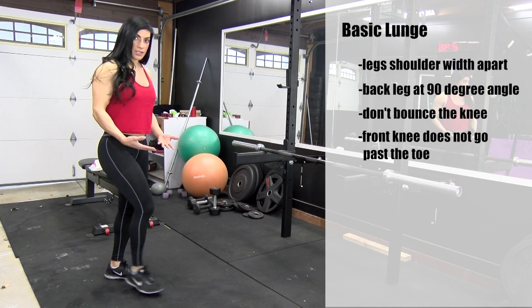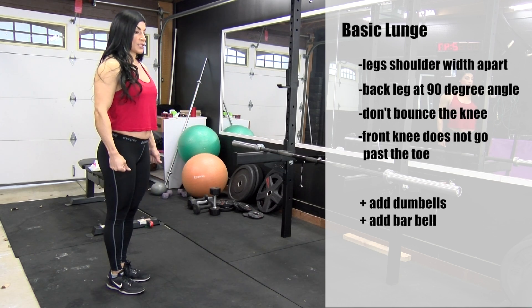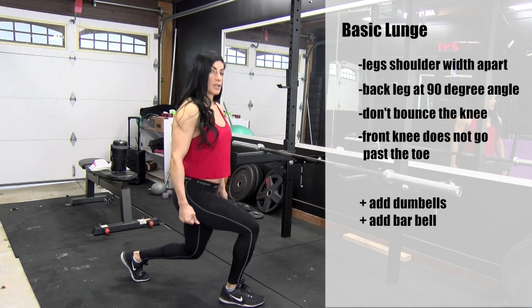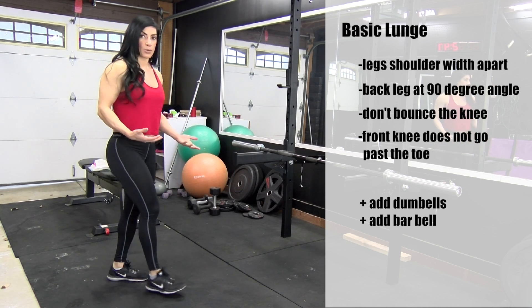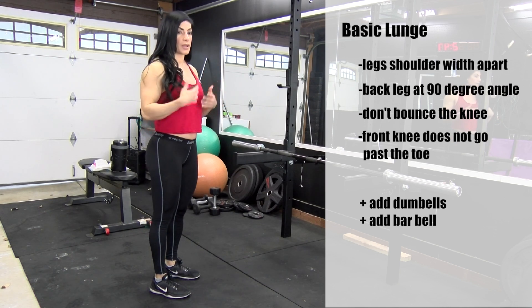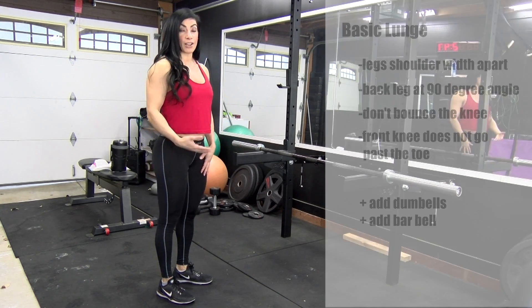If you want to make it more challenging, you can add some dumbbells, hold them at your sides, lunge, bring it down, come back up and start again. You can also make it more difficult by putting a barbell on your back, wherever you are in your fitness routine. Just challenge yourself.